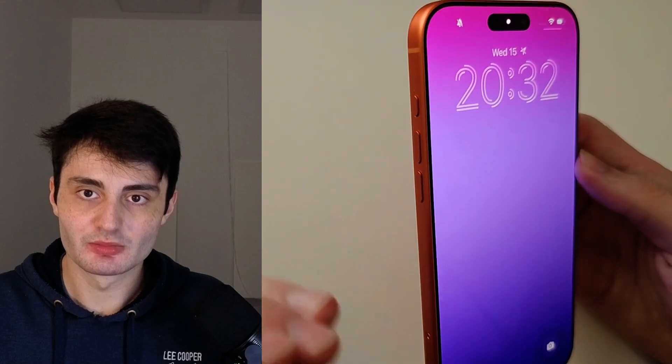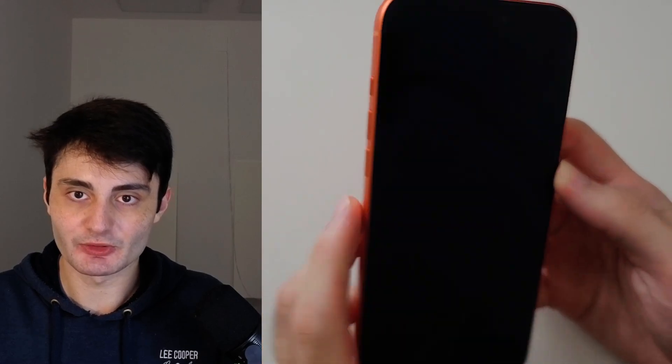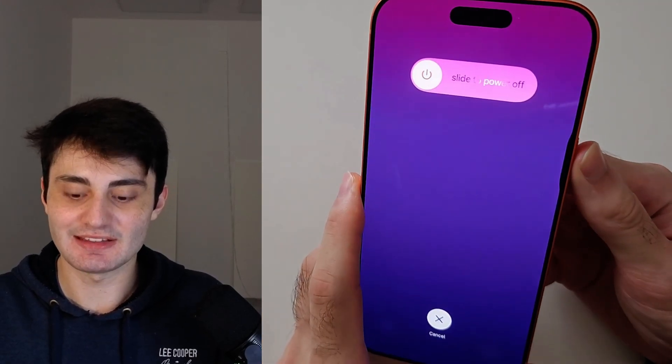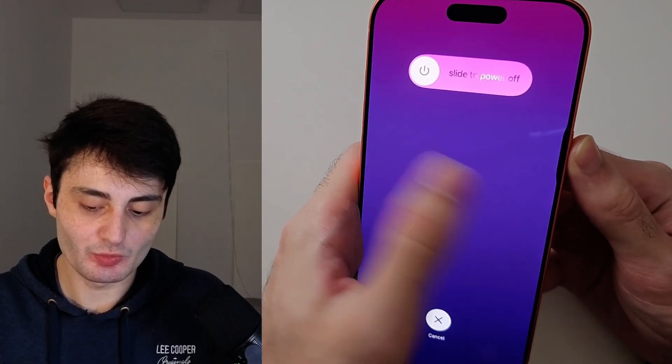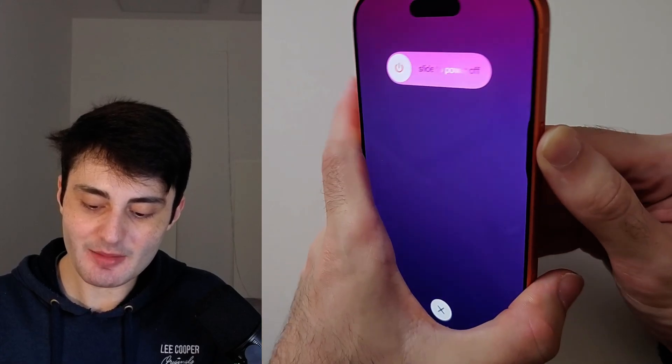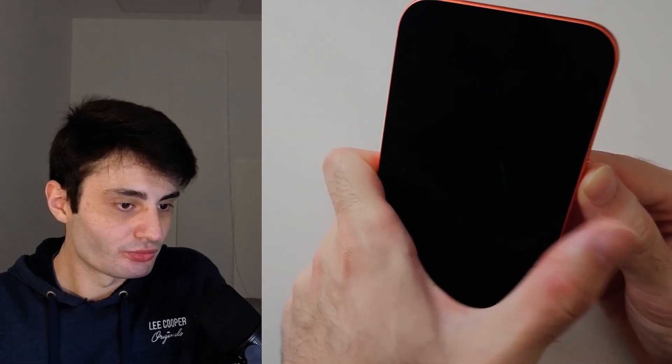Pause the video and prepare your phone for the force restart. I'm going to begin in 3, 2, 1. Click and release volume up, click and release volume down, click on the power button and keep it held down — do not release. If your phone is on the black screen you won't see this. Just keep the power button held down for between 30 to 45 seconds. If you release by accident, repeat the key combination.